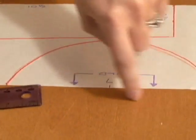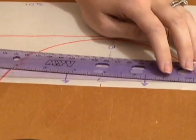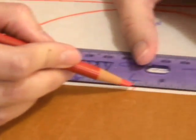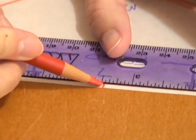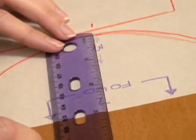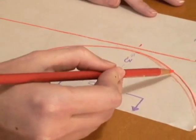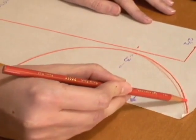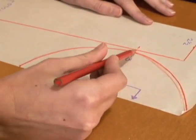The next step is to do the top of the hat. Again, on the other straight end, seven inches. And I'm also going to put a mark at three and a half, which is the center point. Now that I have those two marks, I'm going to take my ruler and measure out three inches. I'm just going to kind of freehand this to connect it, taking my line from that mark and bringing it right into the corner, and then doing the same thing on the other side.